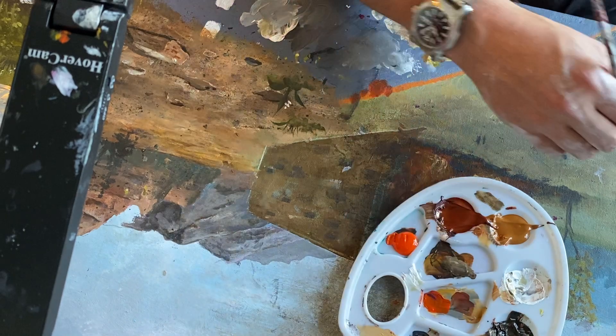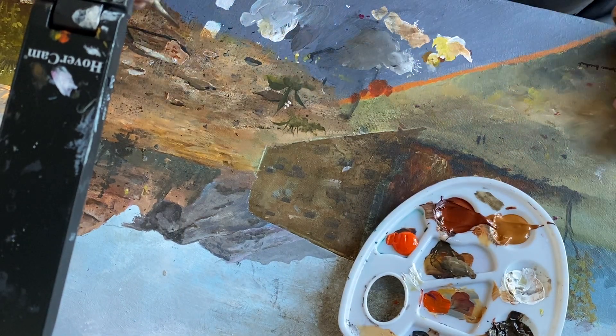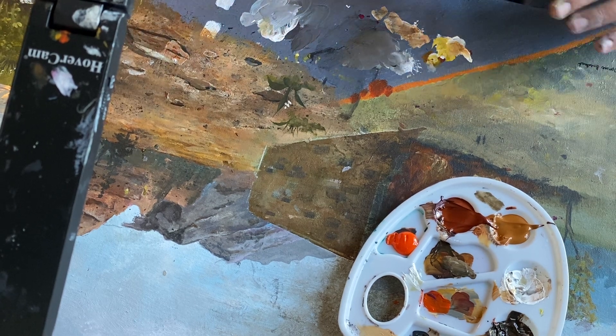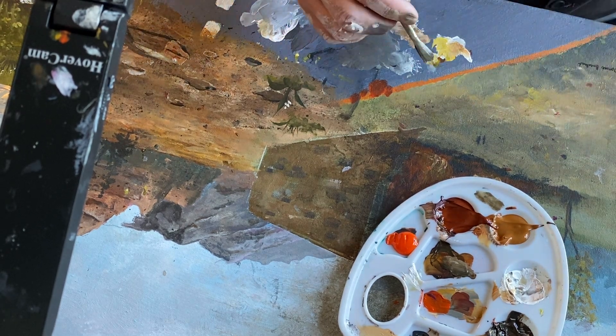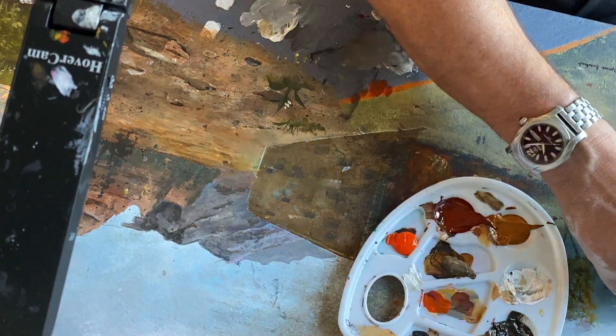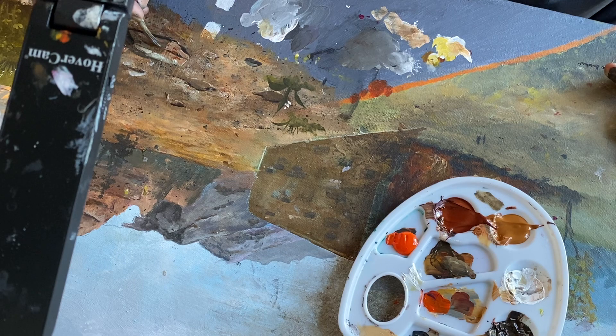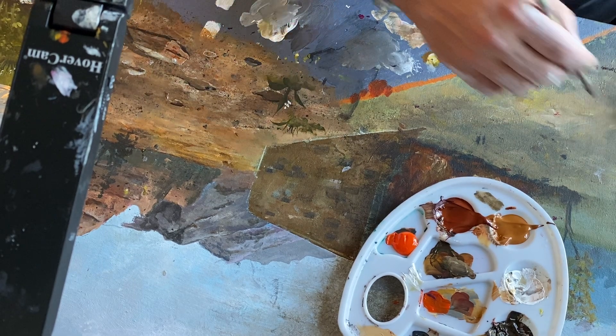Just like the last one - now I'm adding the cracks to it. Very similar technique, except more like striations of cracks rather than being rounded. They're going to follow the layers of the sedimentary rock and sort of go in perspective.